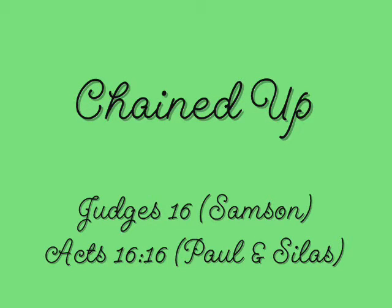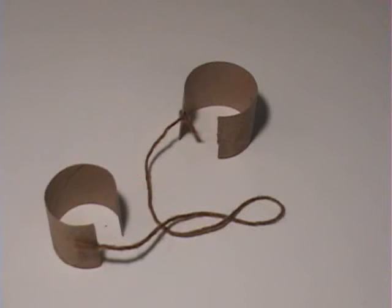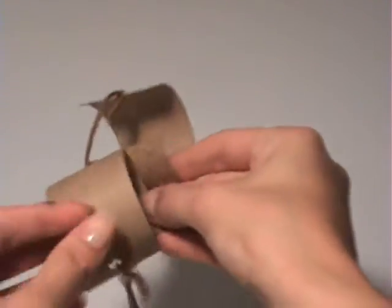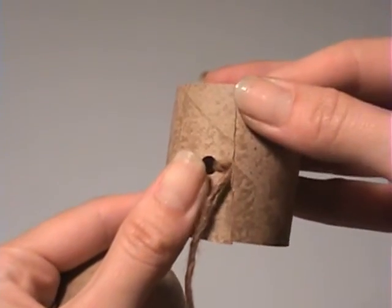This is a quick and easy way to make some chains and all you need is a paper towel roll and some string. Basically you just cut the paper towel roll into two different sections and then just cut the circle open.